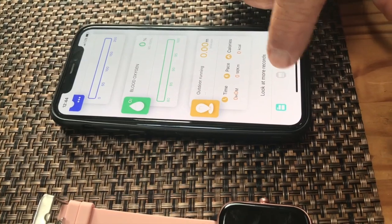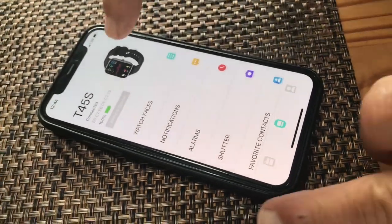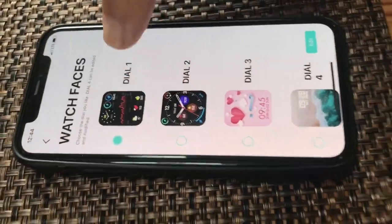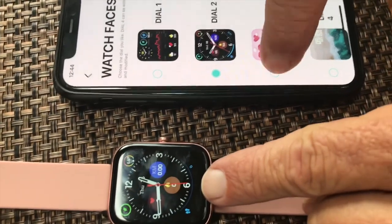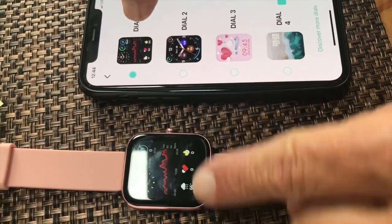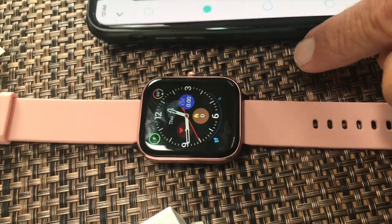This little tab right here, when I click it, it will go to watch faces — I can actually get it to look differently. If you see this one, it matches this one right here. If I click that, it switches to this, or if I click this, it switches to this. I kind of like this one with everything, but most people are probably going to go with the bigger watch face so you can see the clock and the time.